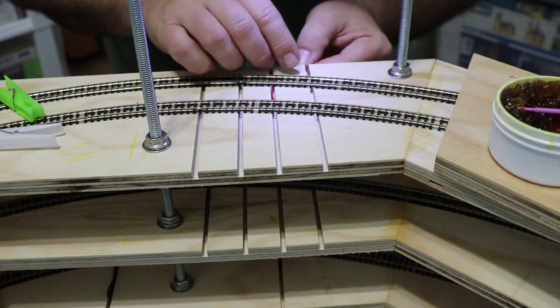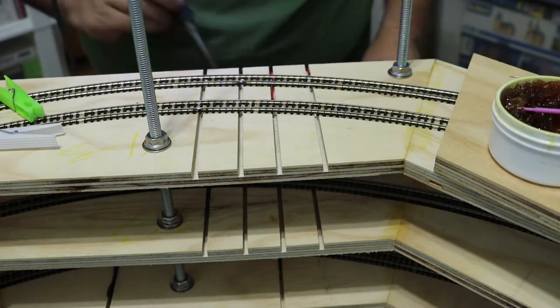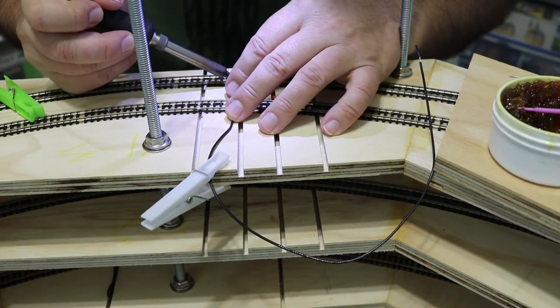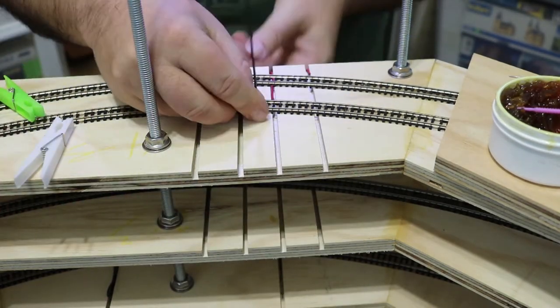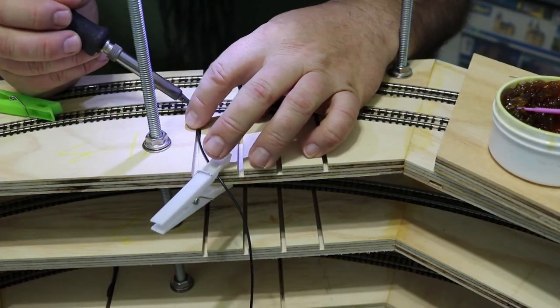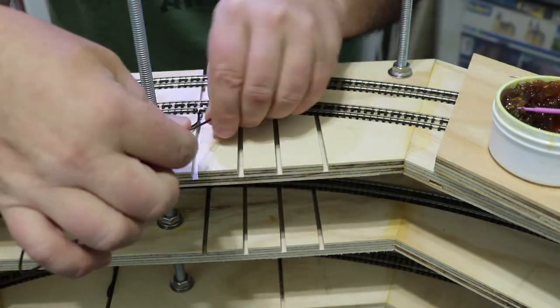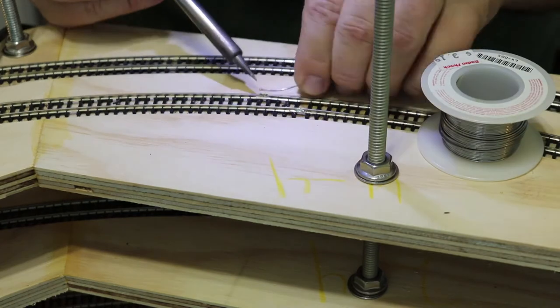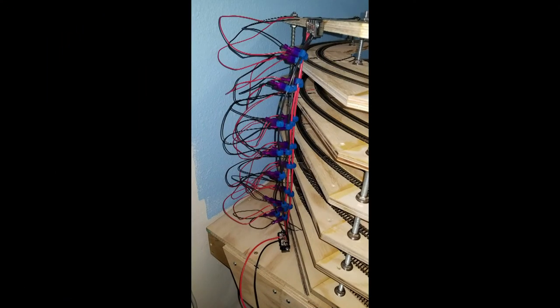Each level has its own dedicated wire drop. It's probably overdoing it, but better to have power and not need it than to need power and not have it. With each level having power, I soldered all the joiners on each level with the exception of the joiners near the level split, to allow for some expansion and contraction of the rails. With all the soldering done, I connect my drop wires to the main bus. I put these drop wires on segment three because it puts them behind the helix when viewing the layout, but it's still easy to get to.